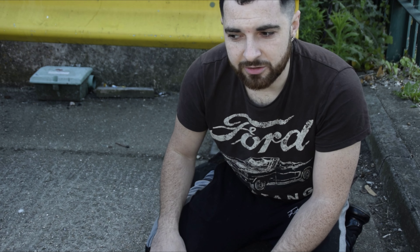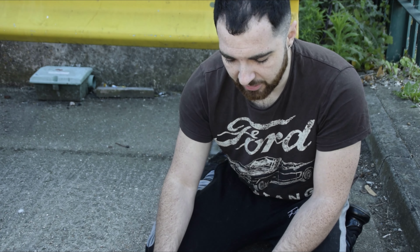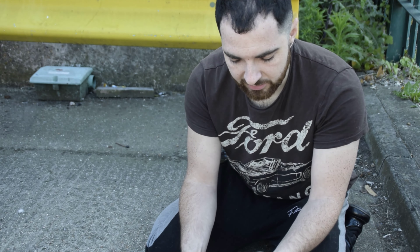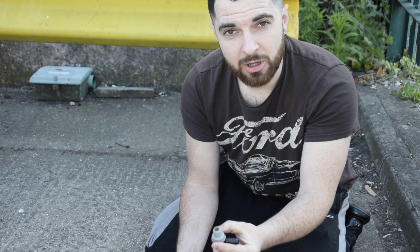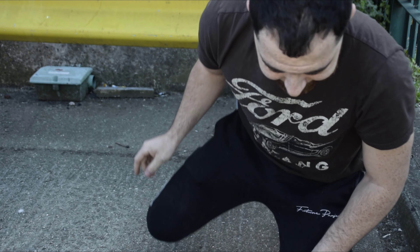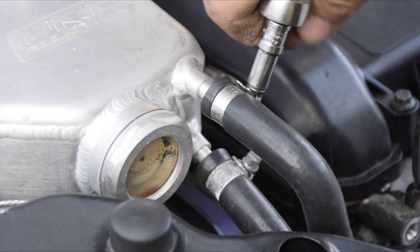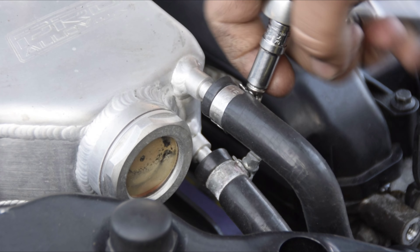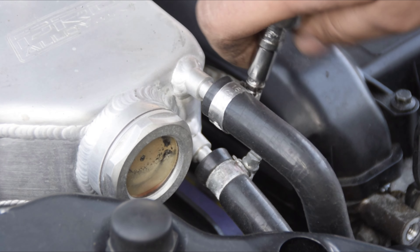We're going to be making the new servo line out of AN8 braided hose with all the required fittings. We've actually got an original brake servo fitting off the other pipe that I bought off Paul Biograve, so thank you to him. As you can see, the pipes look eaten by the actual clips themselves, so we're just going to take the Jubilee clips off and insert the new — or new old — fittings.